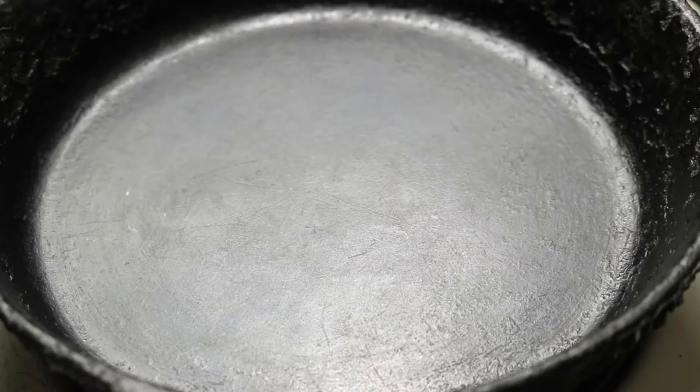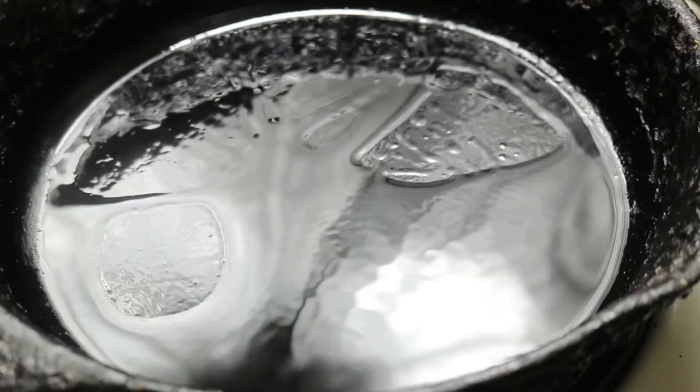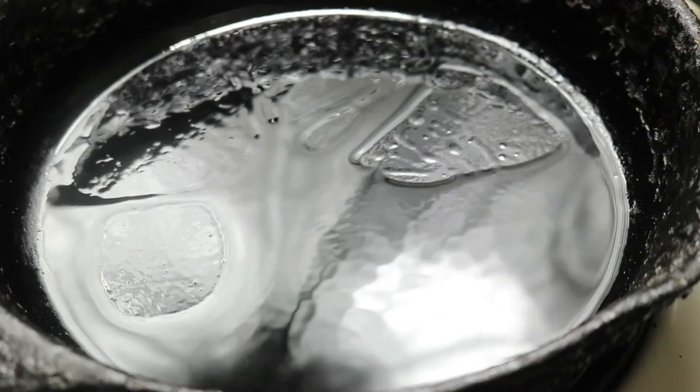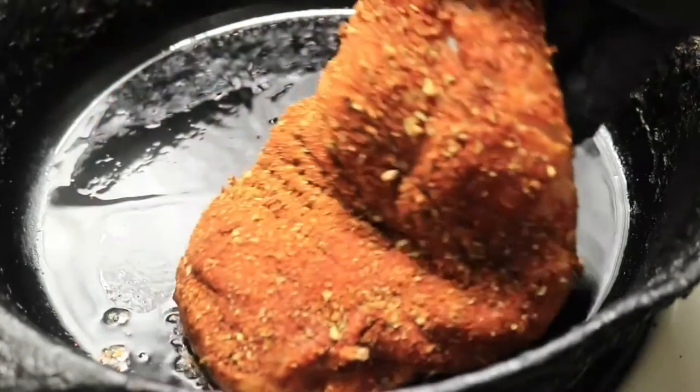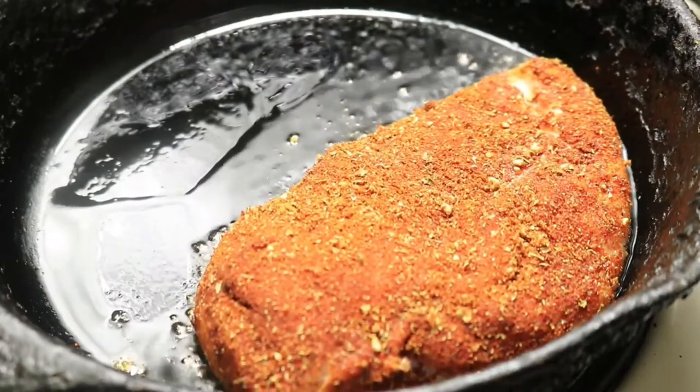In a cast iron skillet, pour in your oil. Over medium heat, let your oil heat up, then place your chicken breast in the pan and let your meat cook for about 10 minutes on each side to ensure that the meat is fully cooked on the inside.